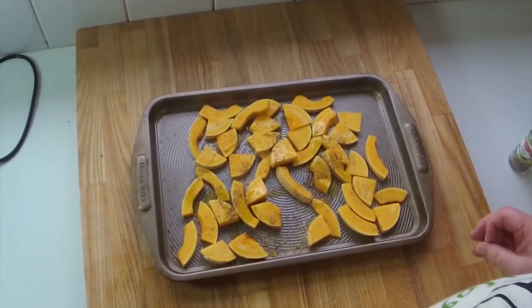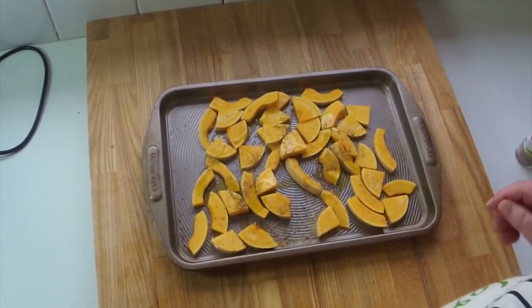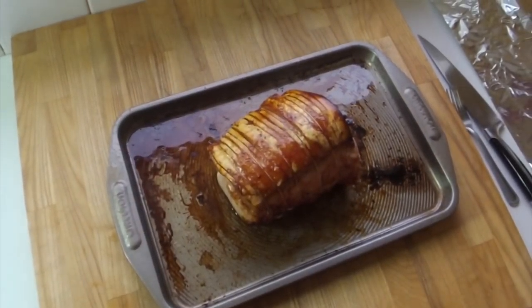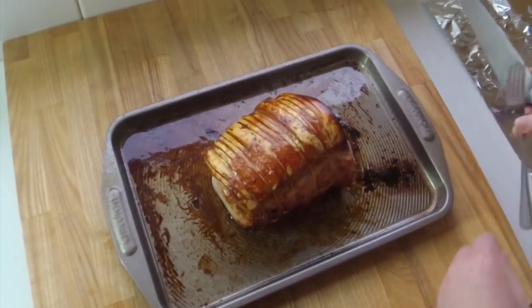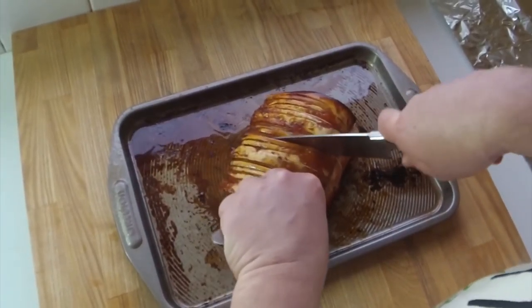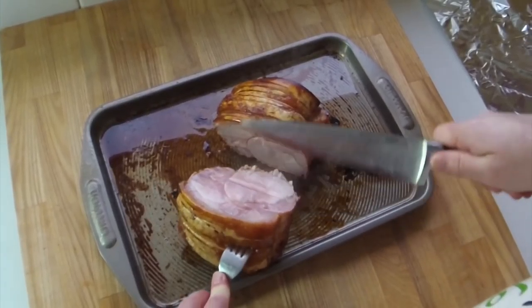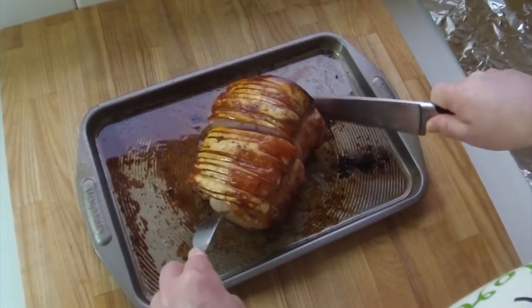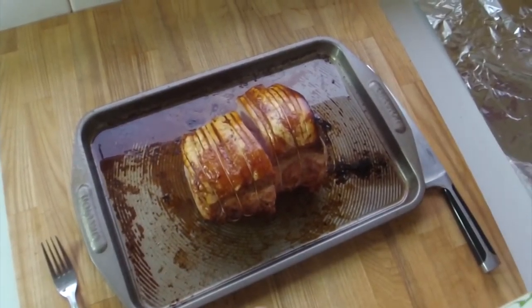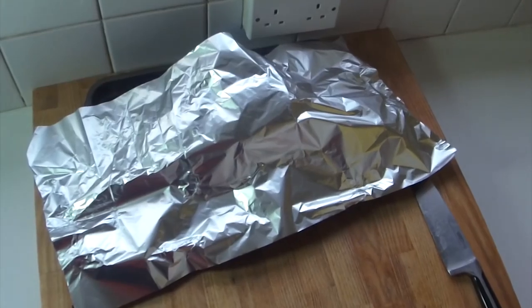The squash goes to the side as well. About half an hour before the pork is done, stick the vegetables in. To check the pork, just get your knife and fork and cut right down the middle — that is perfect.